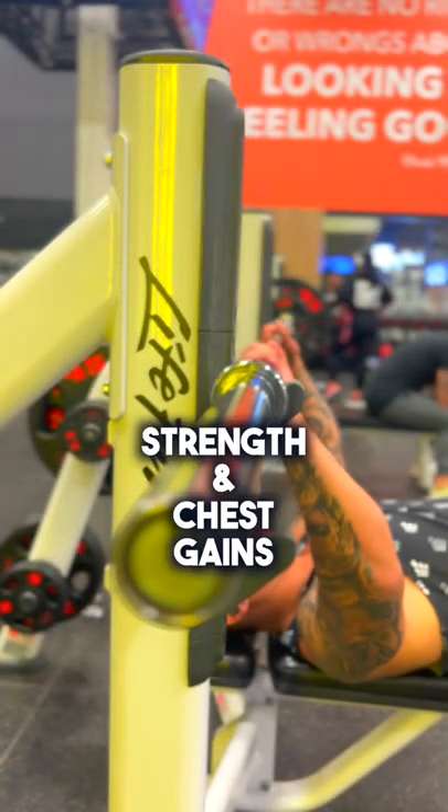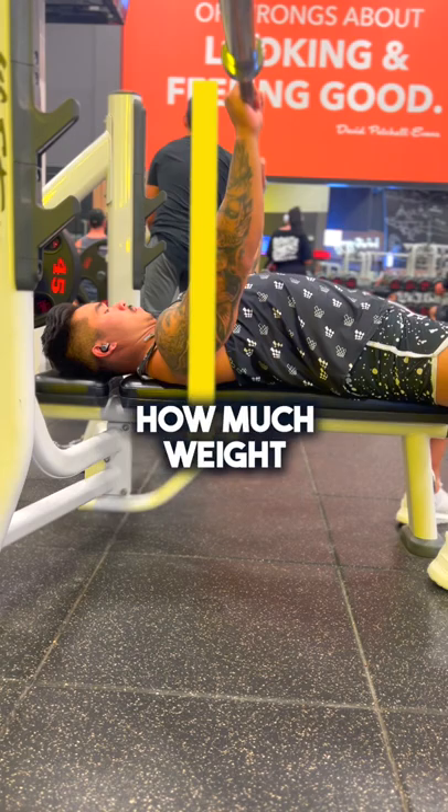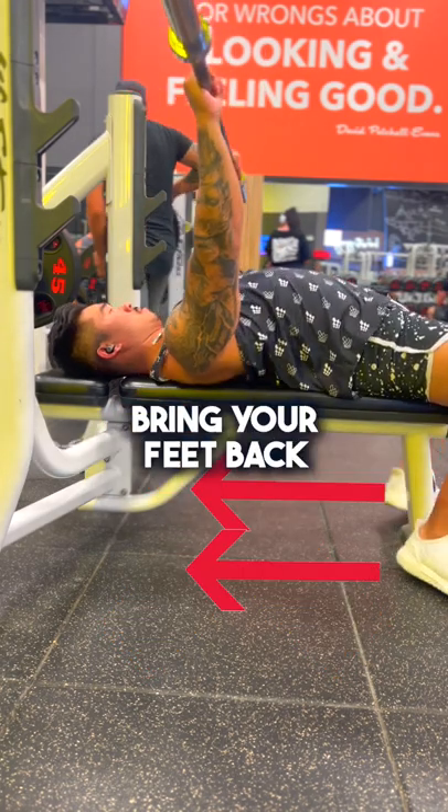Barbell bench press: maximize your strength and chest gains. If you're pushing straight up and down like this, this is going to limit how much weight you can use and also limit the tension on your chest. Instead, bring your feet back and point your toes out.